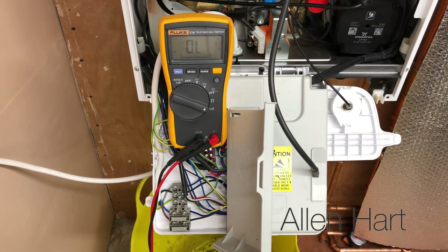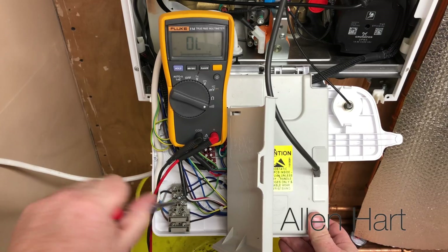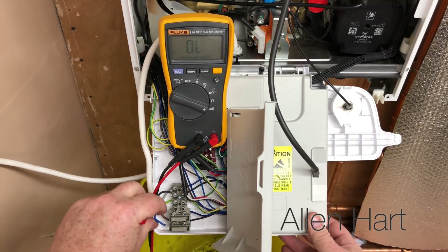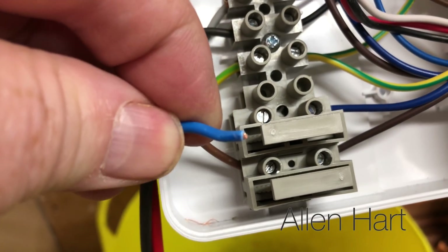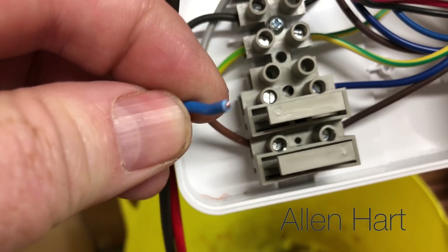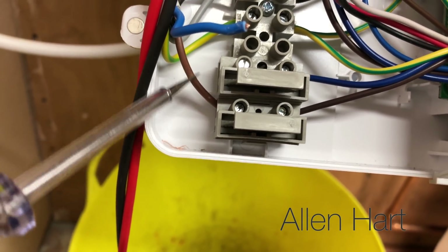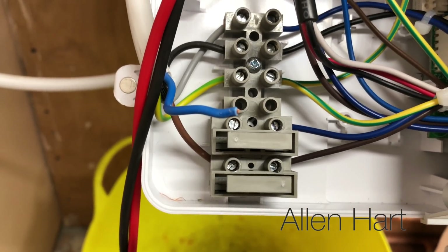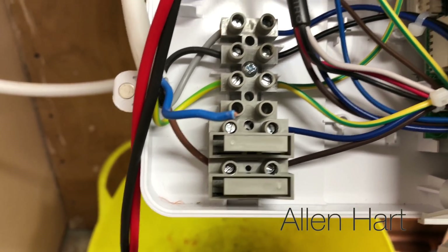Just to confirm, we've got a problem with this neutral. I'm going to take the wire out and show you. The power is off and we've checked it's off. When we pull this wire out we can see that it won't thread back enough - we just had a faulty neutral connection. Even though we had power to the boiler, we couldn't get the return. Think of the live as the flow and the blue as the return - the return was blocked.